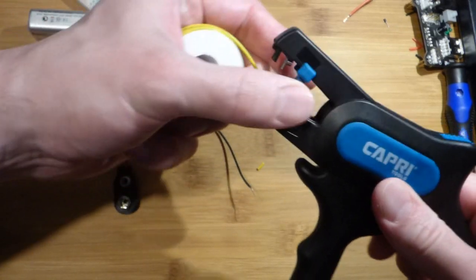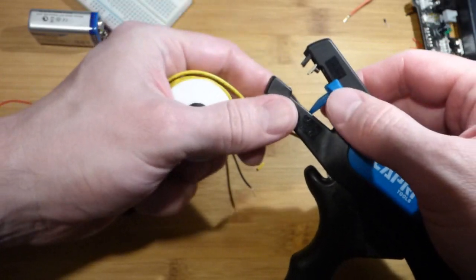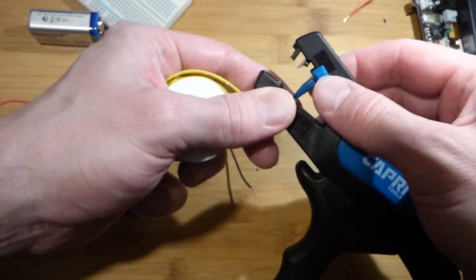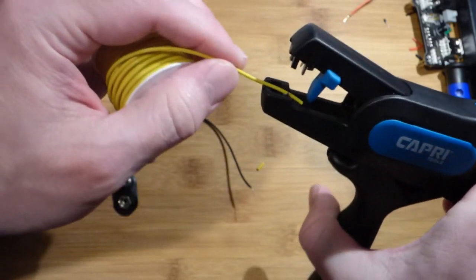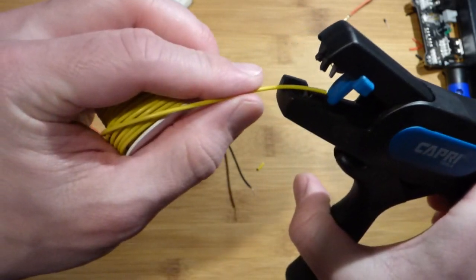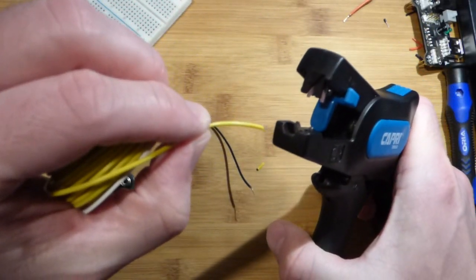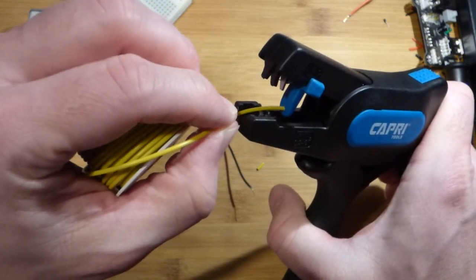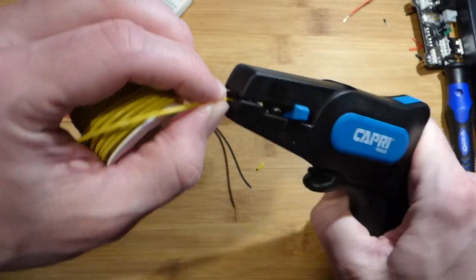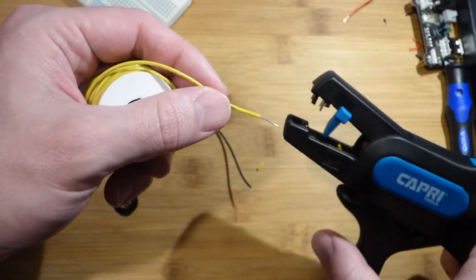We've got this here to adjust how far the wire comes in. I'll put it up to its closest setting, and all we got to do is put it in. There are some teeth — you can see the teeth down there. I just put the wire in to that tongue, and it stripped the plastic right off. Really easy.